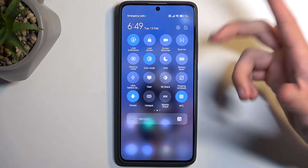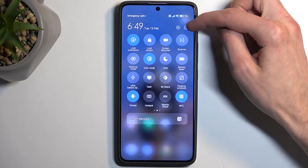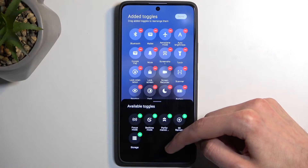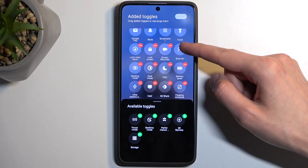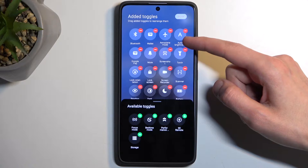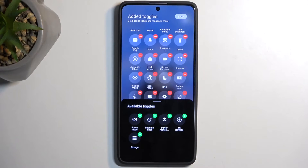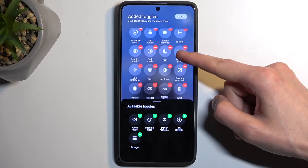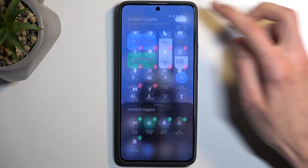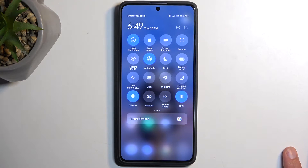It looks like it's not added by default so we might need to add it ourselves, and we can do that easily by clicking right here on this box. It's not here so it should be added in this case. There we go — it is added, it just has the most odd looking icon I have ever seen. It's right over here; it took me a moment to actually find it.